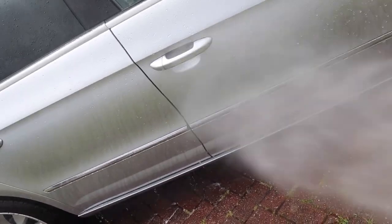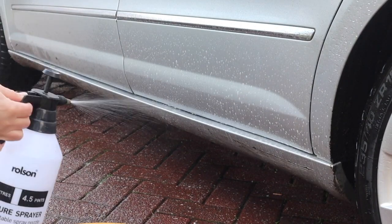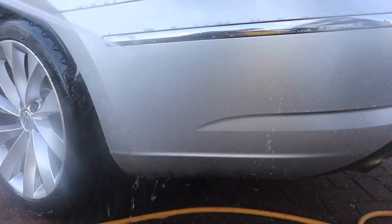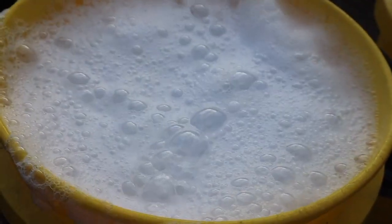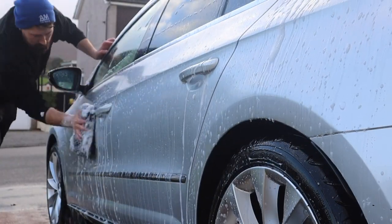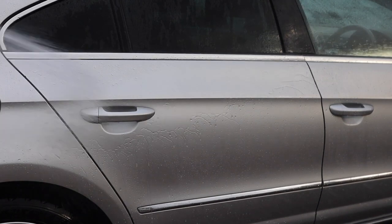Let's jump forward to eight months down the line. Eight months is around mid-November and we are really into the depths of some bad weather. I'm going to give the car just its regular maintenance wash. The maintenance wash process on this ceramic coated car is a good pre-wash, normally a snow foam, followed by a pH-neutral shampoo, then a rinse down and a dry off — that's all a ceramic coated car needs.